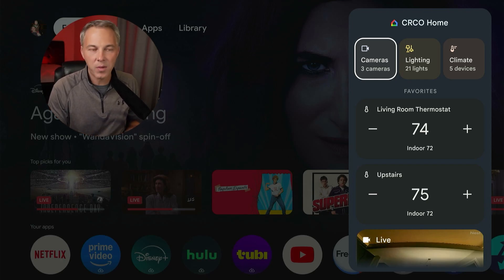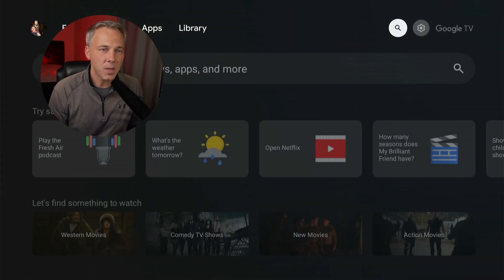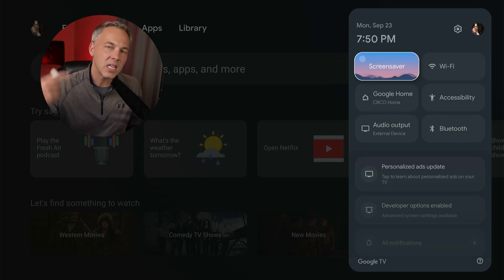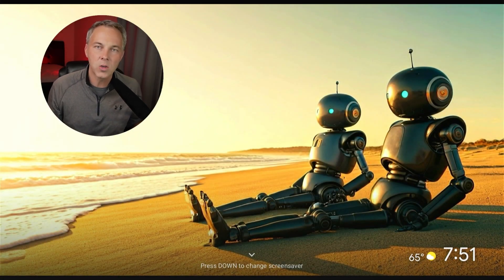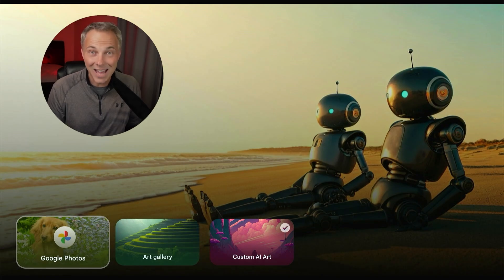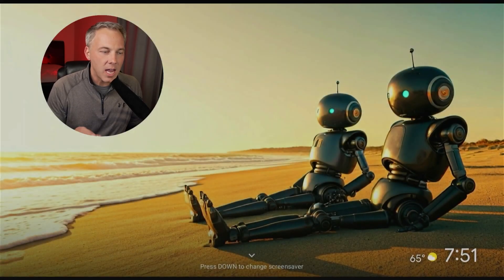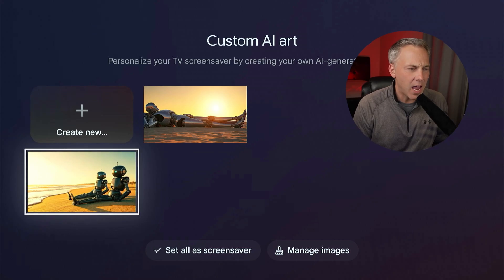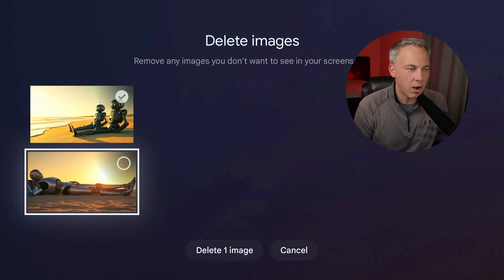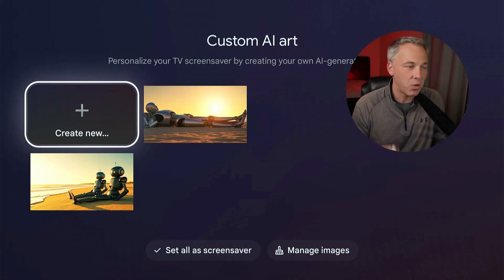Number two is a feature I was playing around with yesterday — if you saw my deep dive video you may have seen this. Let me go into settings — this is part of the screensaver, it's an AI screensaver feature. You go into your screensaver and you can see these are some robots relaxing on the beach — I actually created this using this AI feature. When you go to the screensaver, hit the down button and it'll give you three options; go to Custom AI Art and you've got a couple of images I created.